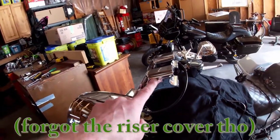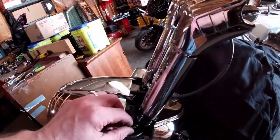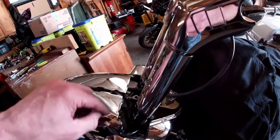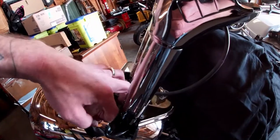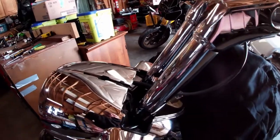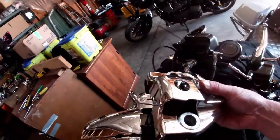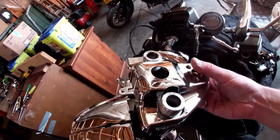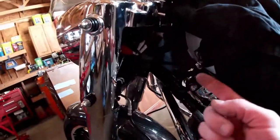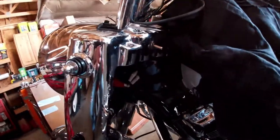I've got the riser legs with the lower clamps assembled on there now. I don't see any place where the ground wire can go — it was just providing a chassis ground from the triple tree to the risers. I really don't feel that's totally necessary, so I'll just leave it floating around in here because I don't want to drill a hole in my new risers just to attach that thing. I'm going to go down by the neck and disconnect my turn signal and control wiring and pull them up to the top side.